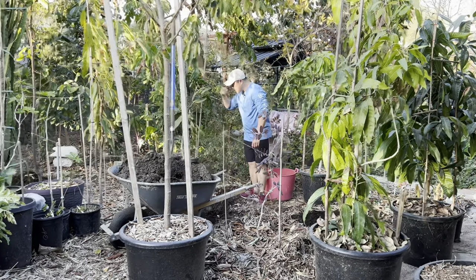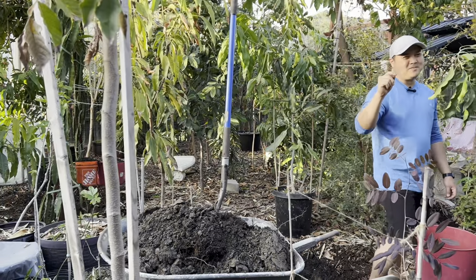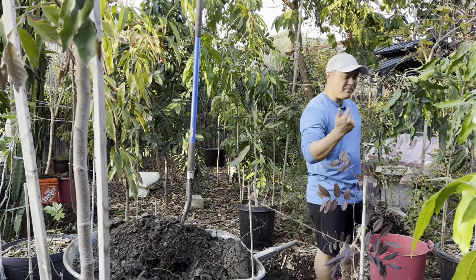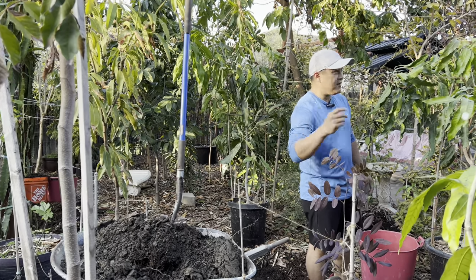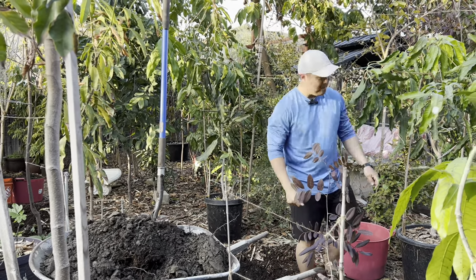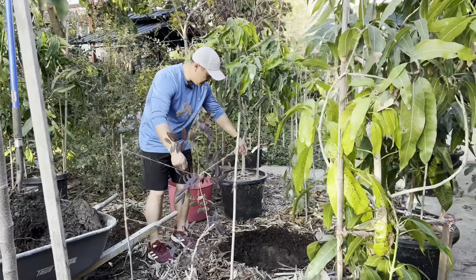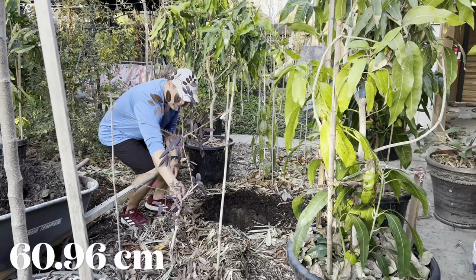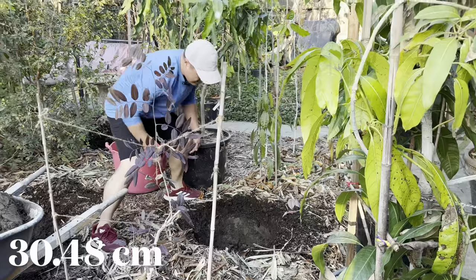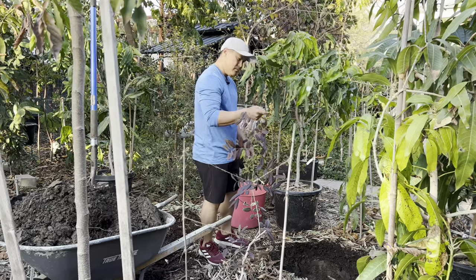I've already got the holes dug. I know I get a lot of criticism for planting things too close, but I live in a typical subdivision with a fairly small yard — land is expensive in California. These trees will be literally about two feet from this red longan and maybe a foot from this Manila mango, but it's okay, they coexist. Alright, I'm going to put it in the ground now.